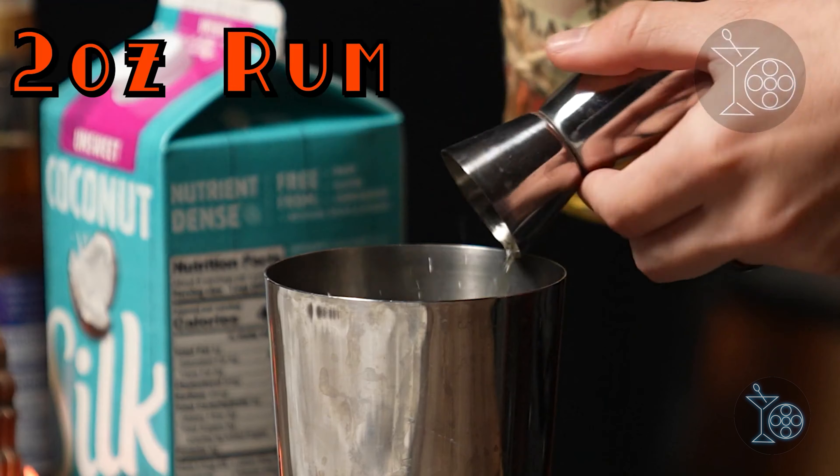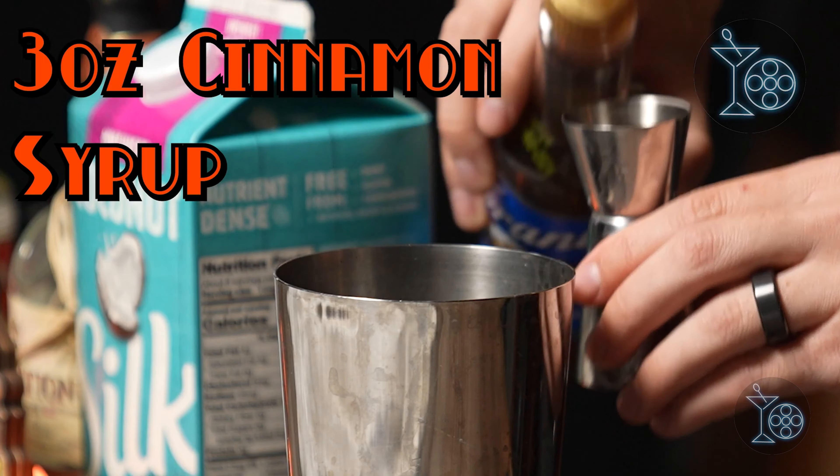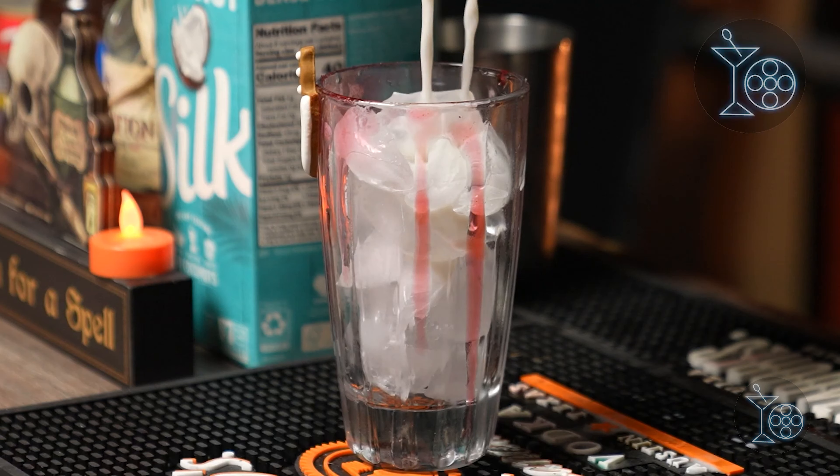I would recommend immediately throwing the glass into the fridge or freezer — that'll help slow down the drip and make it harden a bit faster. For the actual drink itself, for your spirit I've used both bourbon and rum before, so pick whichever you'd like and add two ounces, followed by three ounces of milk, half an ounce of vanilla syrup, and half an ounce of cinnamon syrup. Shake that with ice and then strain it over some fresh ice in your prepared glass. It's creamy, sweet, and definitely boozy, making for a great fall drink.